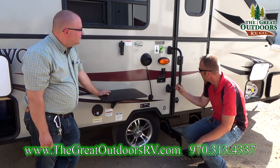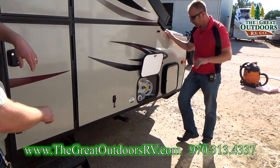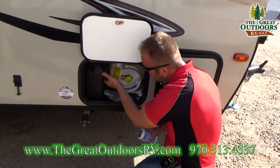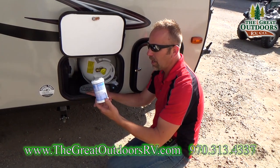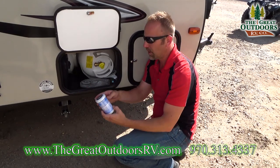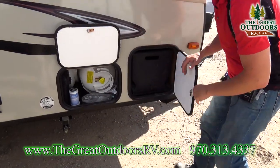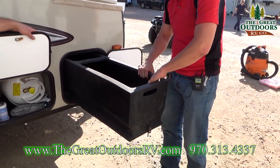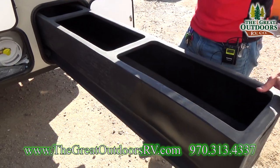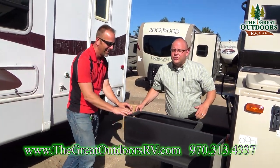Coming down, you get a swing handle you can lock into place either way, and two steps up into the coach. You're also going to have more storage — we just got this one from the factory so the propane bottles are still in here. Here's your cover for your battery, and you're also going to get a water filtration system on board. This little filter will filter out up to 0.9 microns of the bad stuff, so no matter where you're getting your water from you'll feel safe using it.